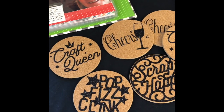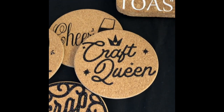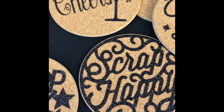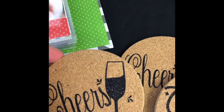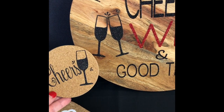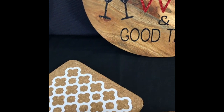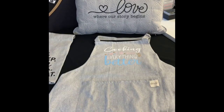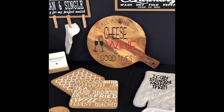Here's a set of six coasters I made. There's an SVG file — 'craft queen' — in the black glitter, which is my favorite. These two are Cricut files: one was just a font and an SVG file, and this one matches with the cheese board, so you could give them as a gift — some coasters and a cheese board would be just lovely. Just cork coasters, very, very easy to do.